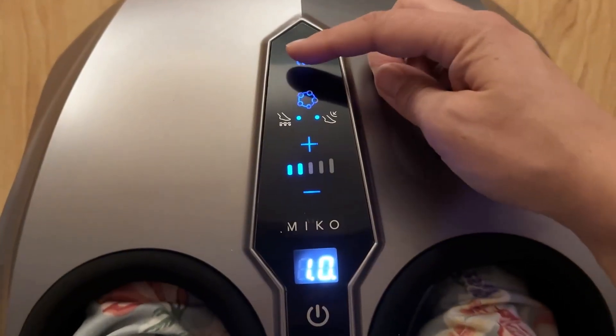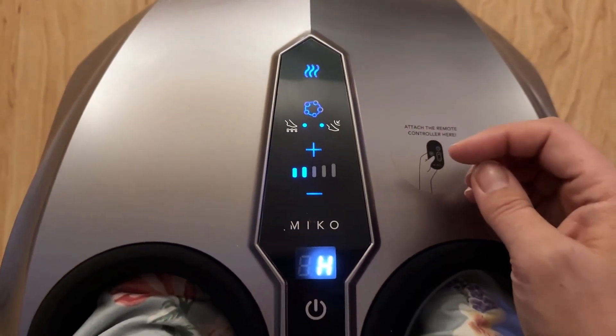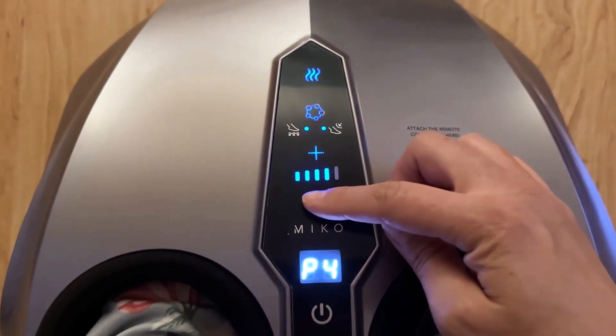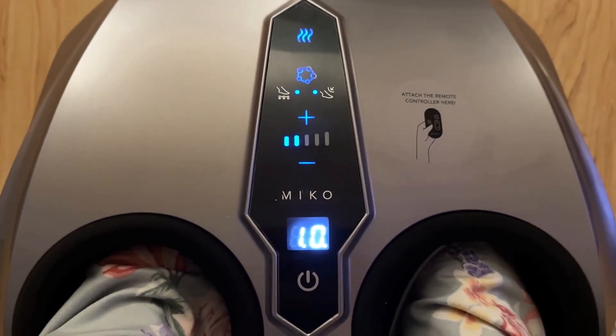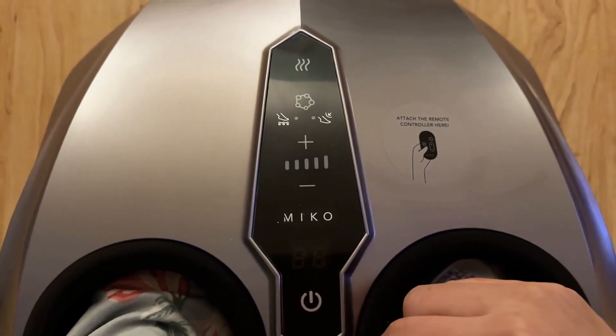There's even a heat setting up there too. That's the heat button. I was excited about the heat because it's December where I am and it is frigid. So I said I can sit on the couch with some tea and warm up my feet as they are massaged — I was just so excited about it.